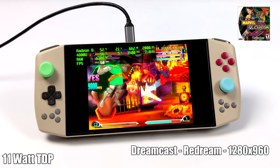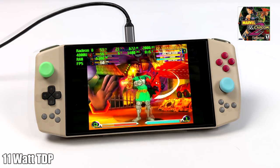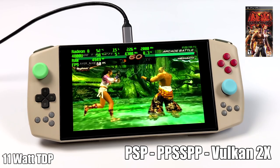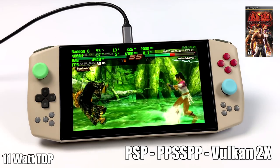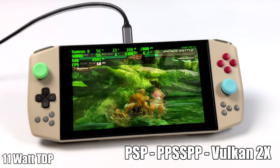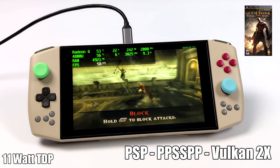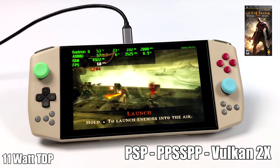Moving over to some PSP emulation using the standalone version of PPSSPP with the Vulkan backend at 2x resolution. We can go much higher with this unit, but screen resolution plays into it. With the TDP still at 11 watts it's running really well — we can even take games up to around 4x. Harder-to-run titles like the God of War series or Midnight Club run just fine at 11 watts at 2x. Here's Ghost of Sparta running at 60 FPS. If you wanted to do these games in 4K over USB-C you'd take it up to around 20 watts, and it will handle it.